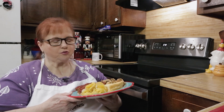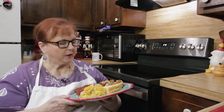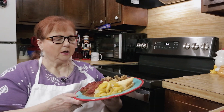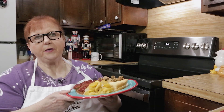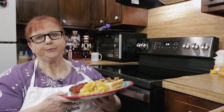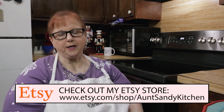So I hope you try it — the recipe is down in the description. We had meatloaf and cornbread with it, so I hope you try this recipe. It was delicious. Go check out my Etsy store for Aunt Sandy's merchandise.